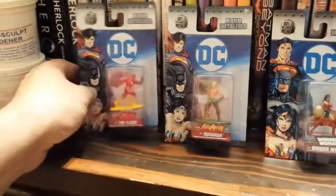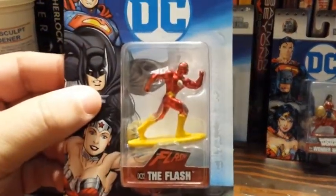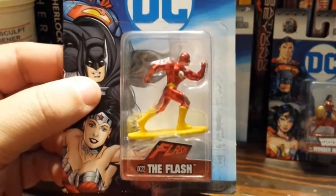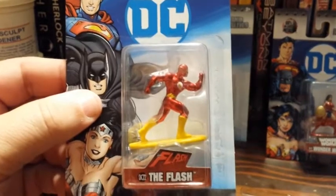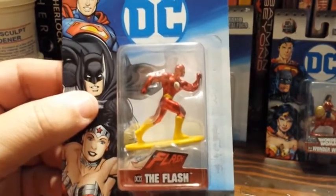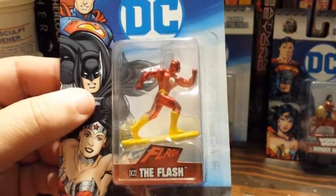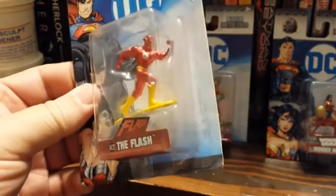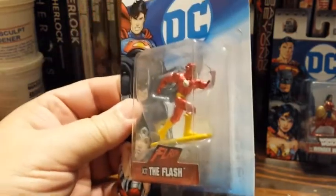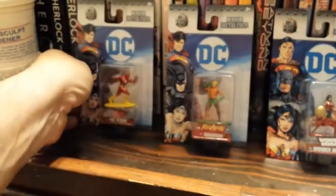First of all, over here I've got the Flash. Now I'm talking costume-wise here, not personality or anything, but costume-wise the Flash pretty much made the transition to the New 52 more or less intact. His costume had some extra lines on it that you can't really see here anyway, so this guy pretty much looks like the Flash I've always known. So that's pretty good.